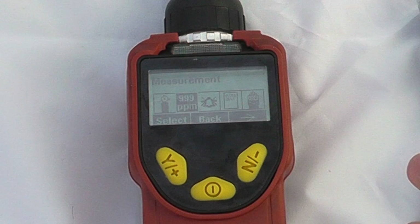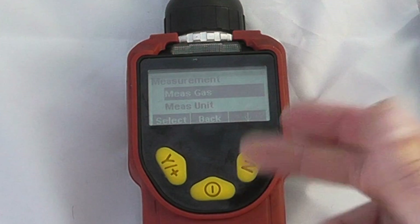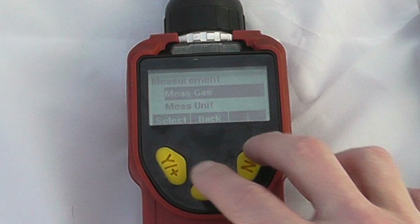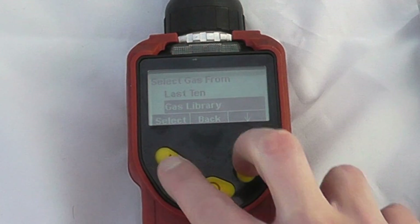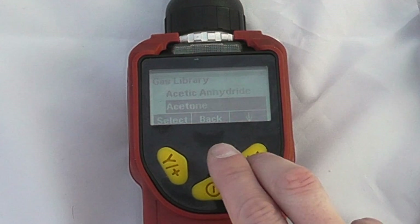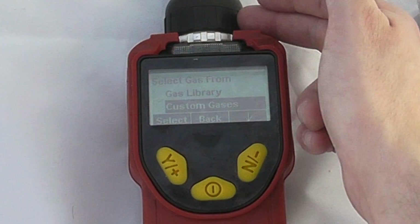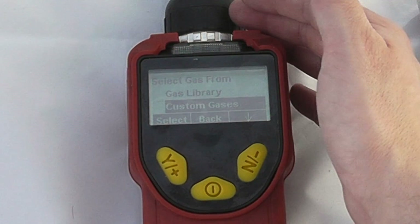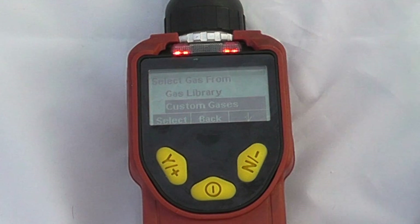Our measurement options include our measurement gas — be it benzene, isobutylene, or other. We can select from a list of the last ten used or from the gas library, which has all the standard correction factors applied as you would find in the VOC monitor. Bear in mind that this instrument functions with a 9.8 electron volt lamp, not the standard 10.6 electron volt lamp, so there will be some gases that are un-ionisable with the UltraRay that would be available in the MiniRay instrument.